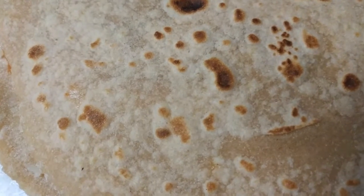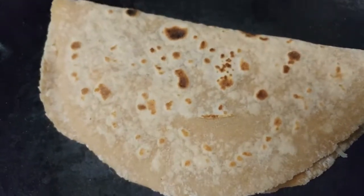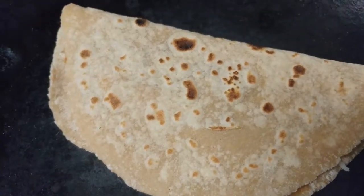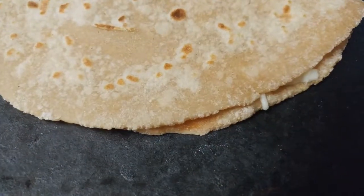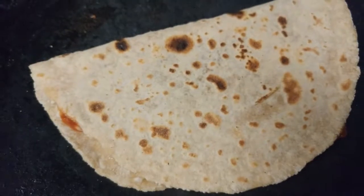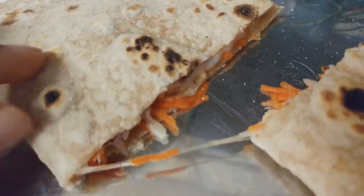This goes on a medium-high pan and will cook on both sides until the cheese starts melting. I've placed it on the pan and will turn it over after about one minute. Keep the heat at medium since the roti is already partially cooked and can burn. The cheese has melted and you can hear the crunchy sound as you move it on the pan.